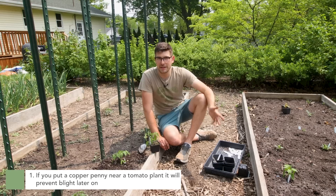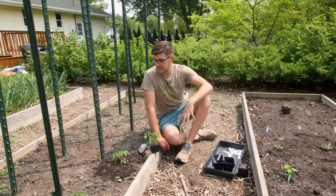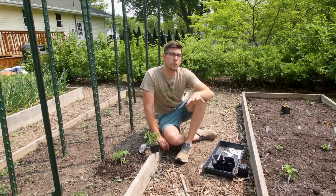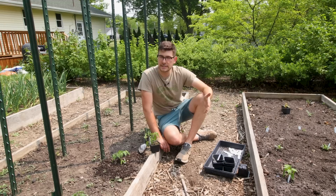The first misconception is if you put a copper penny near your tomato plants, the copper will prevent things like tomato blight. This is not true because you first have to find a penny older than 1943 — that's when they took copper out of pennies to save it for the war effort, for things like bullet casings. Most pennies are now made of zinc, so you don't have a lot of copper content. But even if that were true, the copper does not oxidize fast enough to release copper into the soil at a rate even noticeable by plants.